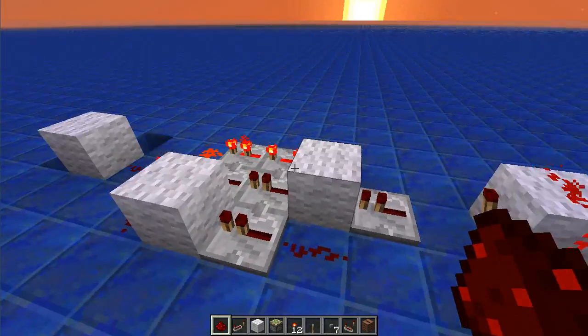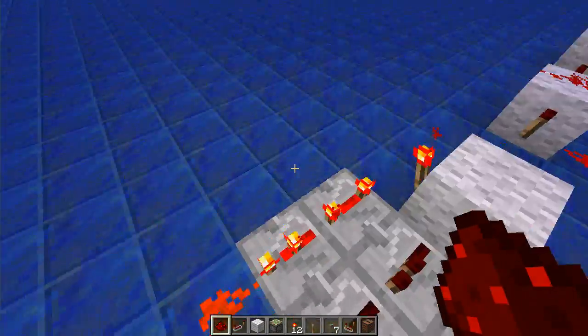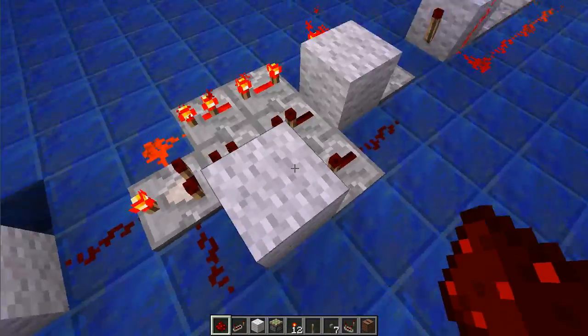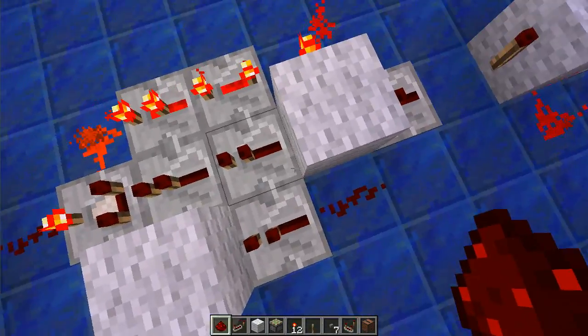So this design works quite well. It will work 1 to 8 ticks. Any longer, you'll need to either feed the repeaters out this way — which is just fine, it makes it slightly bigger — or extend the whole thing this way. Be careful with the orientation of the repeaters when you extend it, because you don't want to mess up the timing.